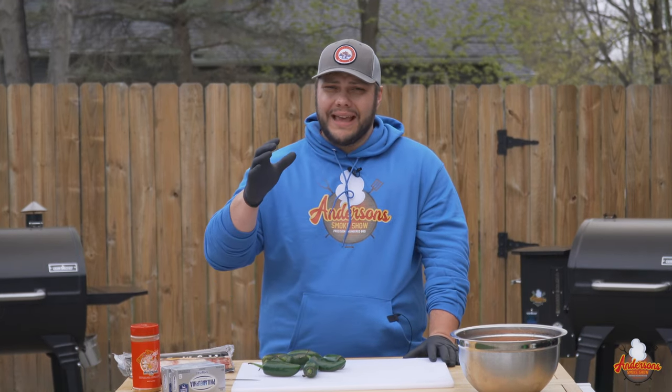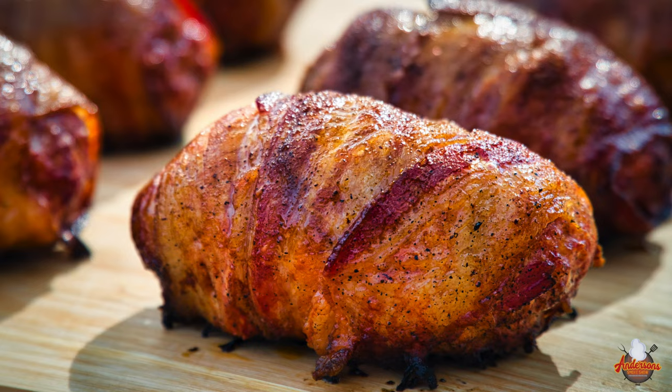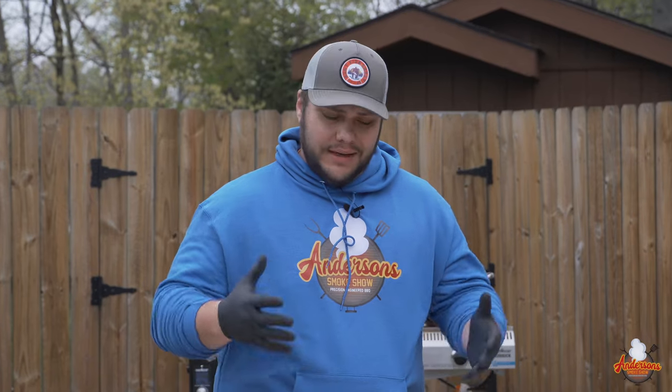Welcome back to Anderson Smoke Show. Today we are going to make a Texas favorite here in Ohio, and that is some armadillo eggs. Stick around and see how we do it. If you're new here, my name is Andrew and I'm an engineer, so everything that you see today is going to be precise and to the point so that you can recreate my recipes. Now let's get started with these armadillo eggs.